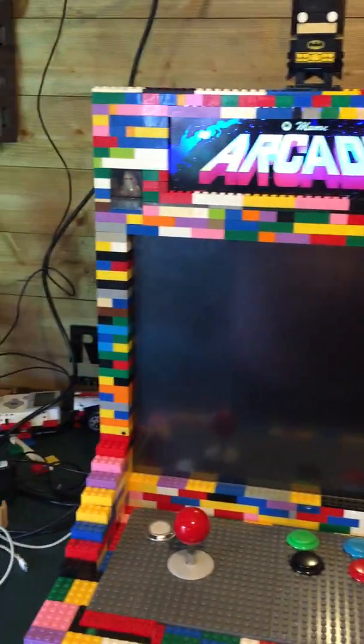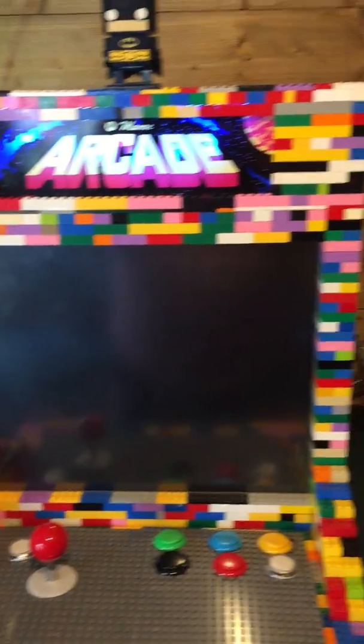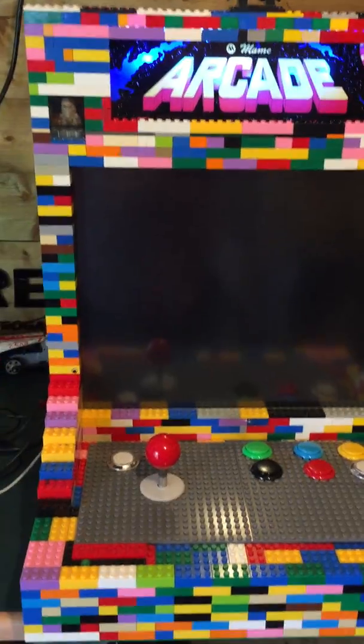This is my LEGO Raspberry Pi Arcade machine. I've just finished putting it back together again. It's been out on show a couple of times, and a couple of bricks have fallen off.